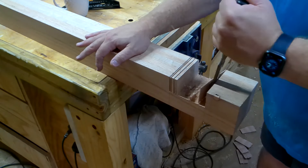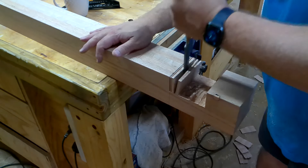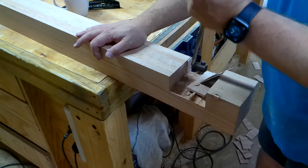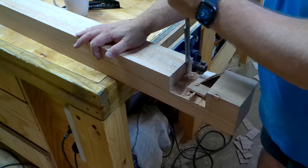What we're cutting here are the half laps — the long joint between the two legs. This piece is 3.35 meters long and it's going to join the two legs on the ends with half laps.